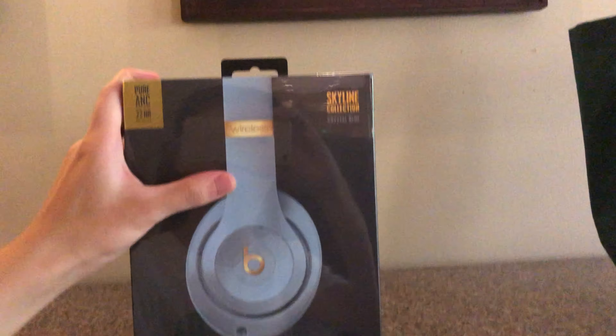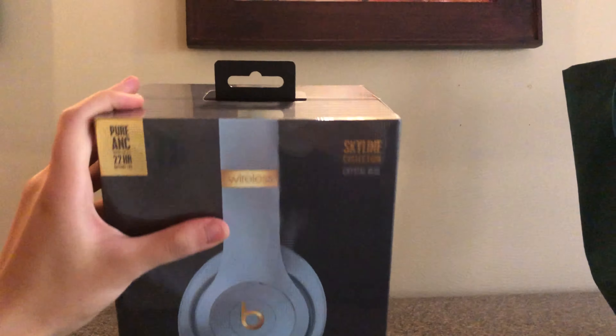I don't have a tripod, so I'm gonna be using one hand. Oh, here's the box. Looks very stylish. Definitely worth $350.